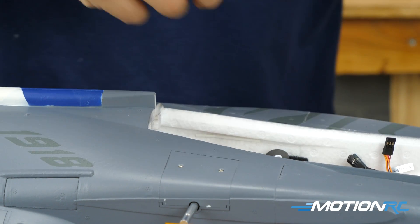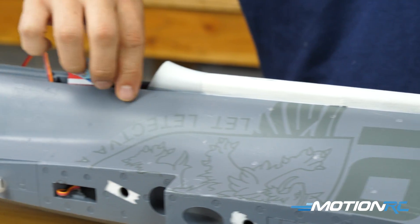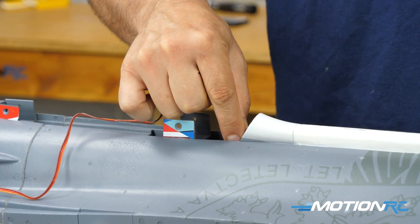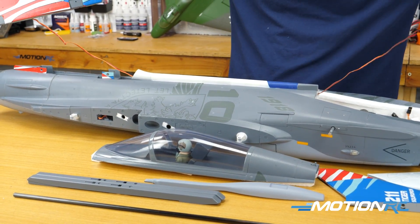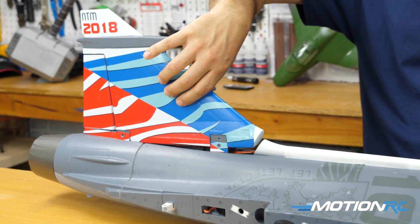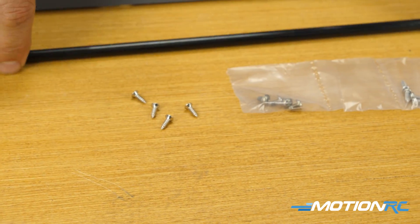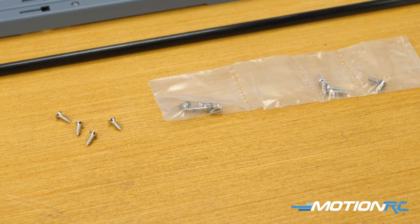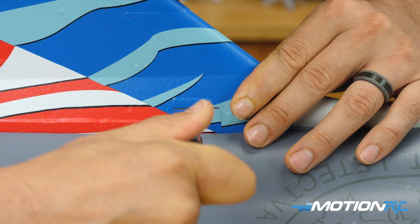Loop in the rudder lead — you can see the servo lead coming out. Untie it, loop it through, and gently pull it back into the canopy so there's enough length to reach your receiver. Once that's through, keep pulling it as you start fitting the vert on. It fits perfectly. When you press it on, you're going to use four screws — 3x10mm with flush heads and pointy ends. Drive in all four screws, two on each side, and you're done with step two.